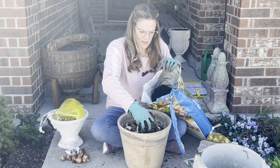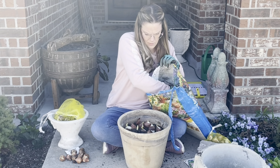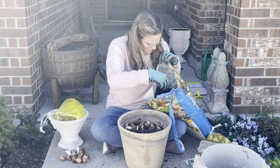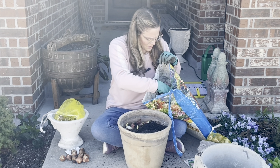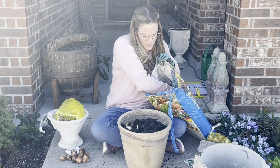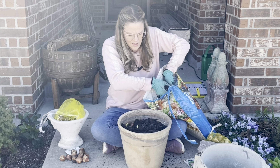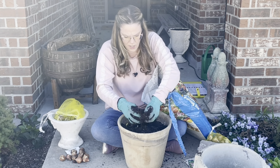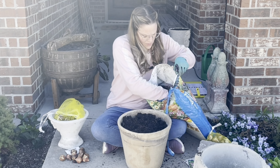Remember, I'm not feeding these bulbs — they have everything they need already stored in the bulb. That's why a lot of times after your bulbs bloom, people will say leave the leaves up until they fade. That's because at that time the leaves are drawing energy back into the bulbs to fuel flowering for next year.